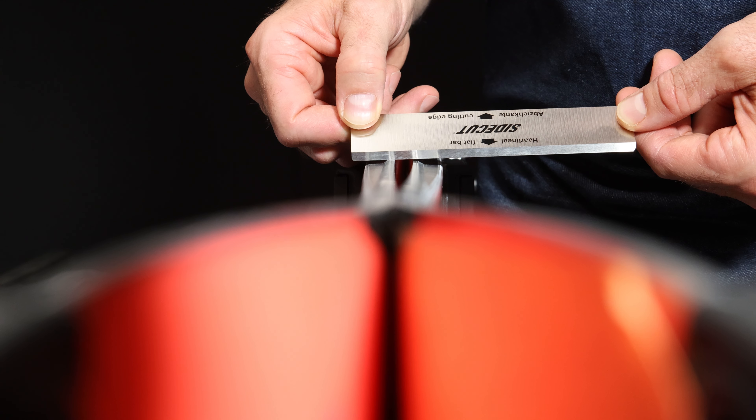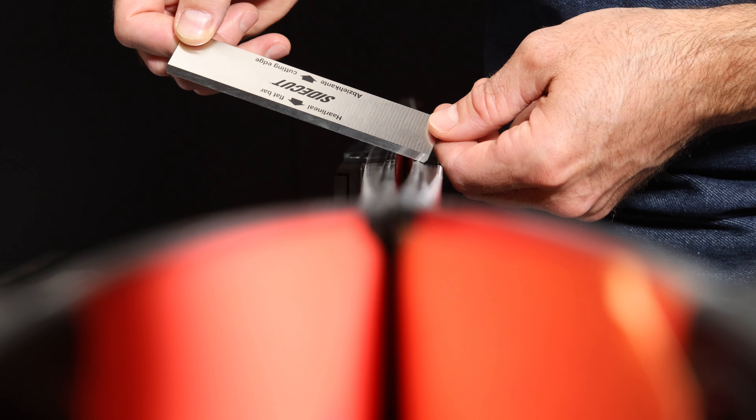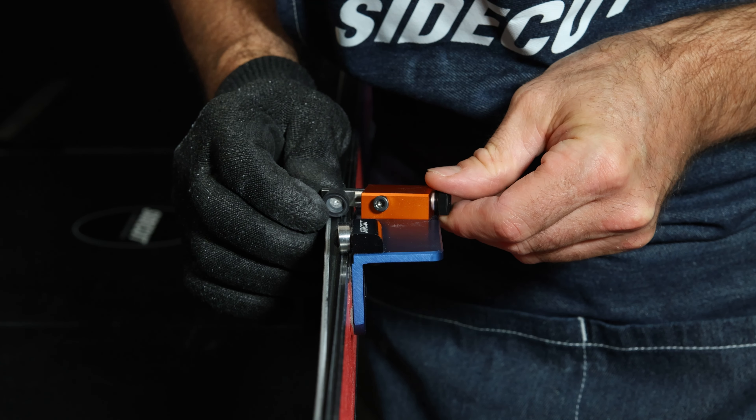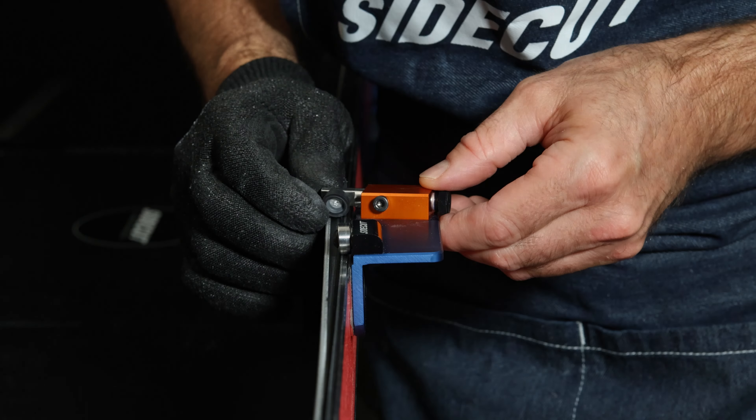First you need to decide if you want a 45-degree type sidewall or a more rounded trough style. For this example I'm going to demonstrate the 45-degree type. I'm going to use my round sharp cutter on this particular ski and adjust the depth so that the cutter takes the apex or the point of the step off first.